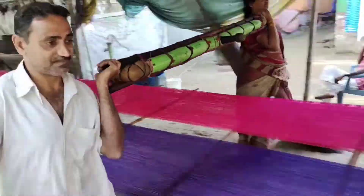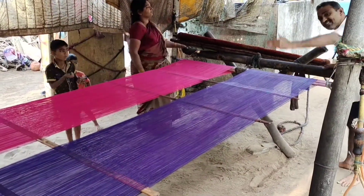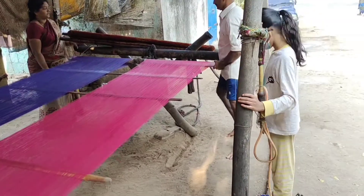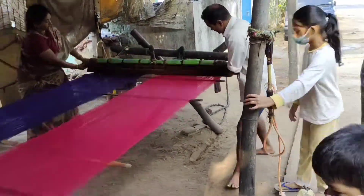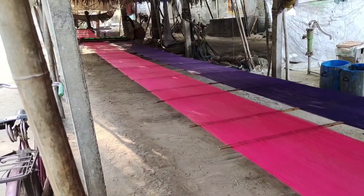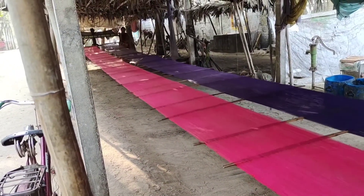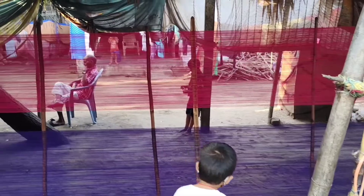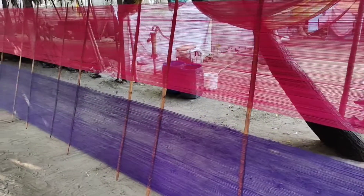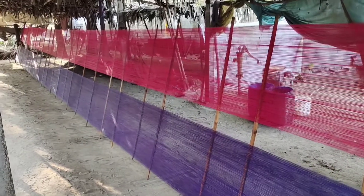Similarly, it is done on the other side. If this brushing is not done properly, the end fabric will have knots all over once washed. It is then dried under shade and the whole process is repeated three times.